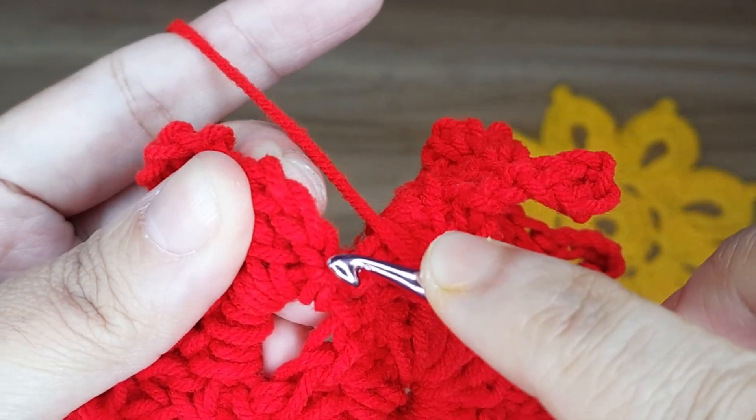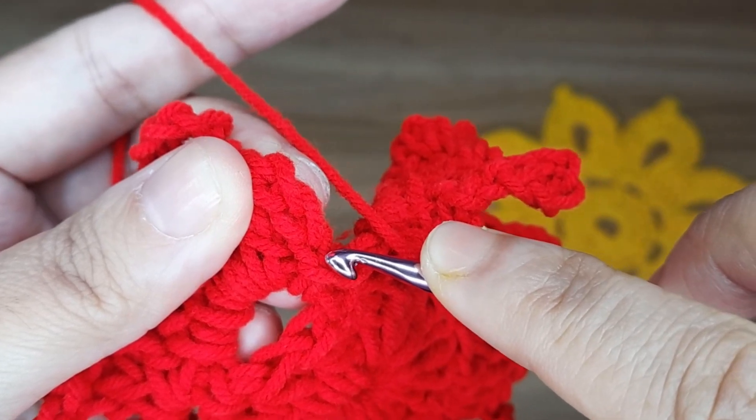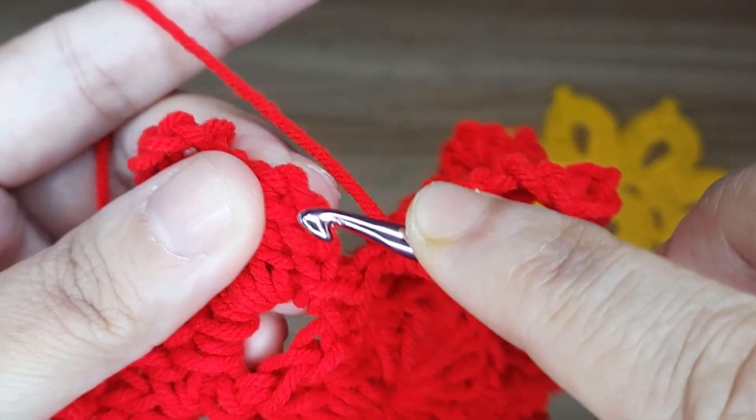Slip stitch in the top of the very first chain which counts as 1 double crochet to close the round.